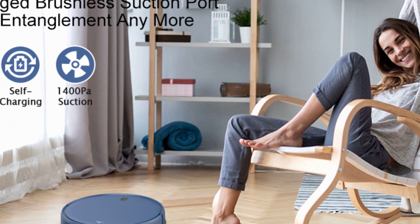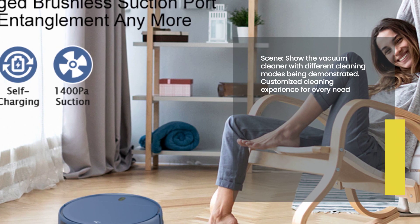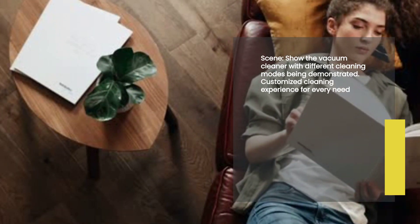Now let's talk about the different cleaning modes this vacuum cleaner offers. Whether you prefer an auto clean, spot clean, edge clean, or even a zigzag clean, this machine has got you covered. It adapts to your specific needs and provides a customized cleaning experience every time.